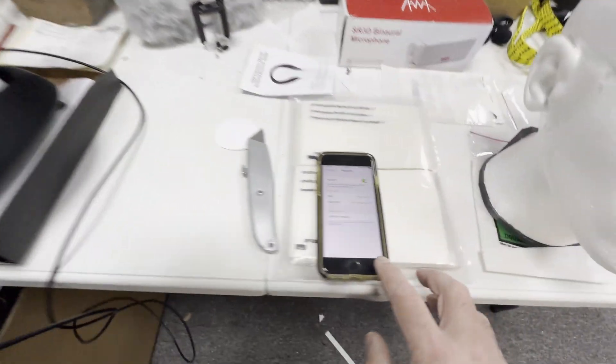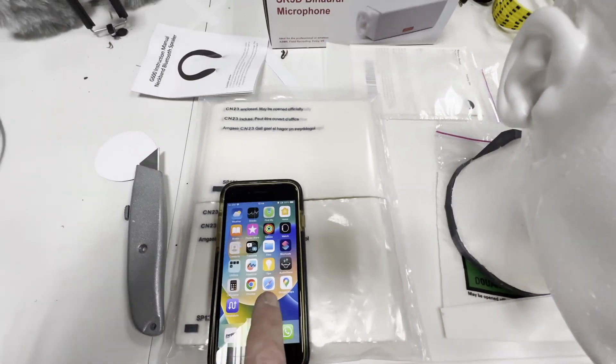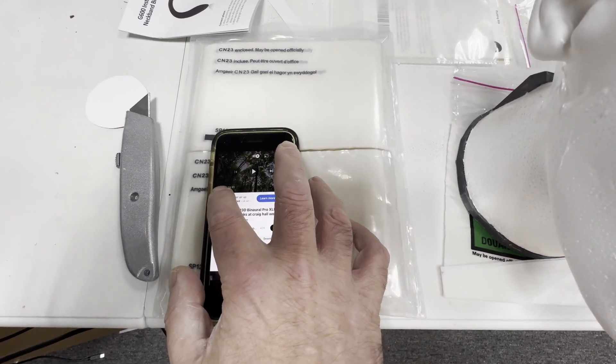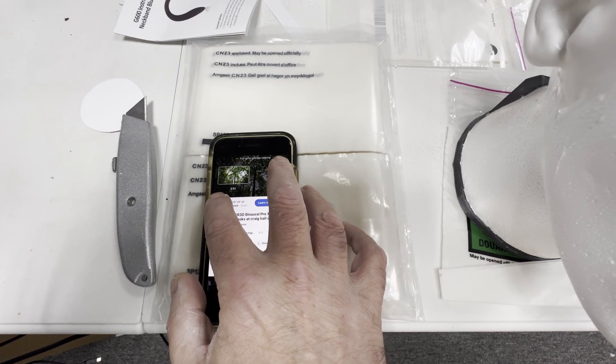I'm going to play back one of my YouTube videos — let's go back to about three minutes in.